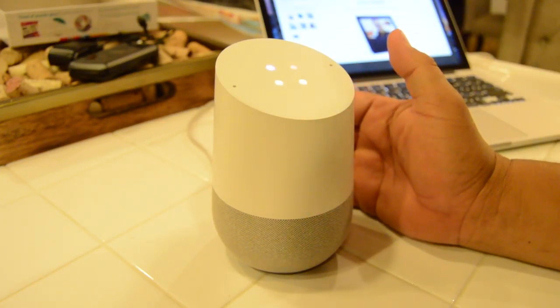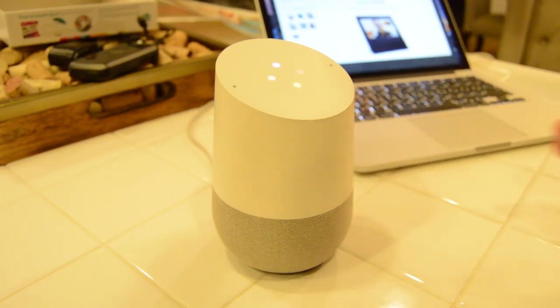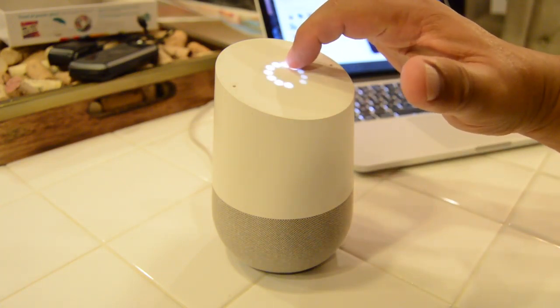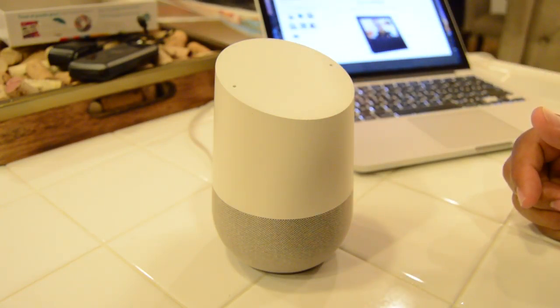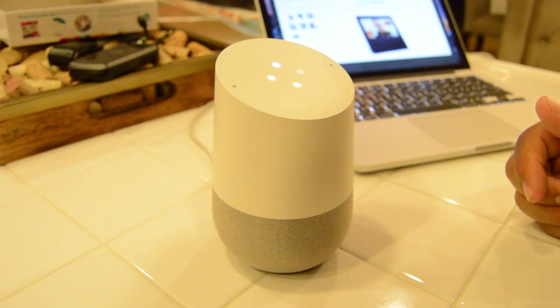Hey Google, play NPR. — Sure, KCRI from the NPR network playing on TuneIn. I'm afraid of playing anything that has explicit content so I stuck with NPR. I can pause it by touching it, adjust the volume up or down, or give a voice command. Hey Google, resume playing. I can also stop to make sure. Hey Google, what's the weather like?